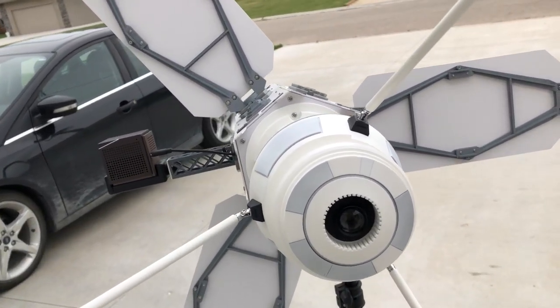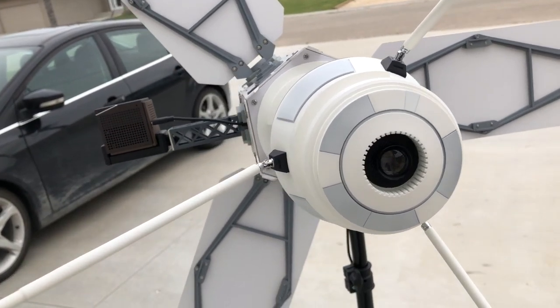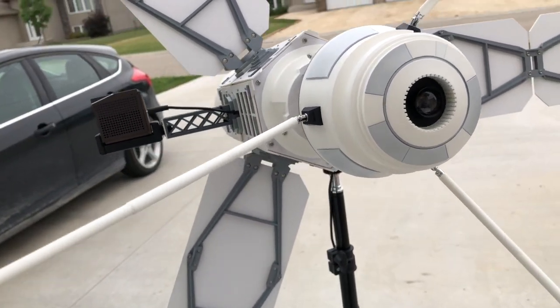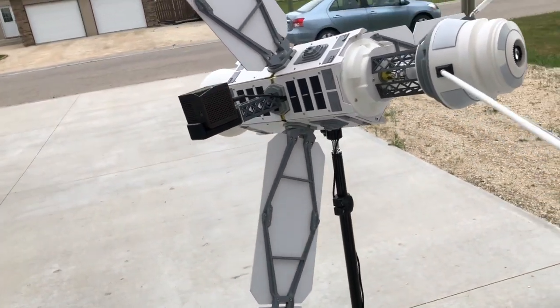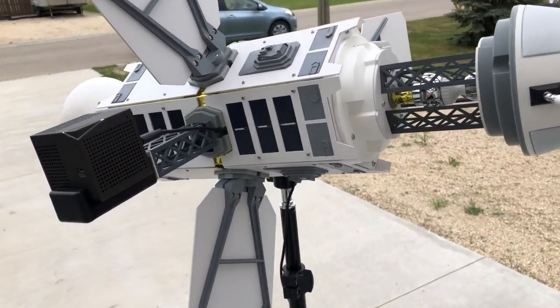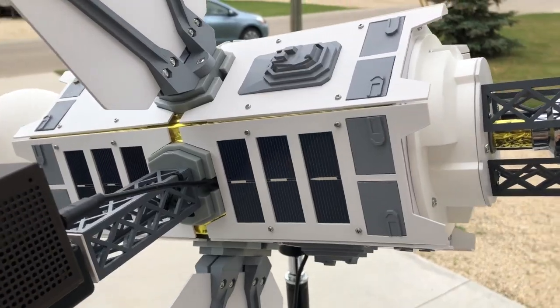Drawing inspiration from the Voyager spacecraft and the various existing satellites that are currently flying overhead, I designed the model in 3D and manufactured it using a combination of 3D printing, laser cutting, and resin casting.